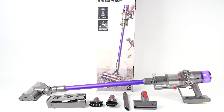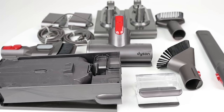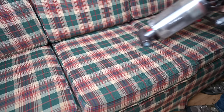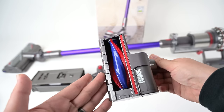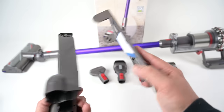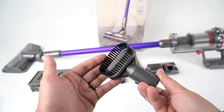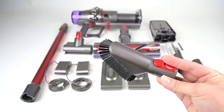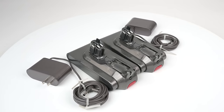The attachments are interesting because most companies don't offer all the good attachments at every level of their lineup, but here it appears that no matter which V11 you get, Dyson has included the best attachments. They all come with the mini motorized tool for stairs or upholstery, a wall mount, the crevice and combo brush tool, and the stubborn dirt brush. The only difference is that the Animal doesn't come with the mini soft dusting brush, and the Outsize comes with one extra charger for its extra battery.